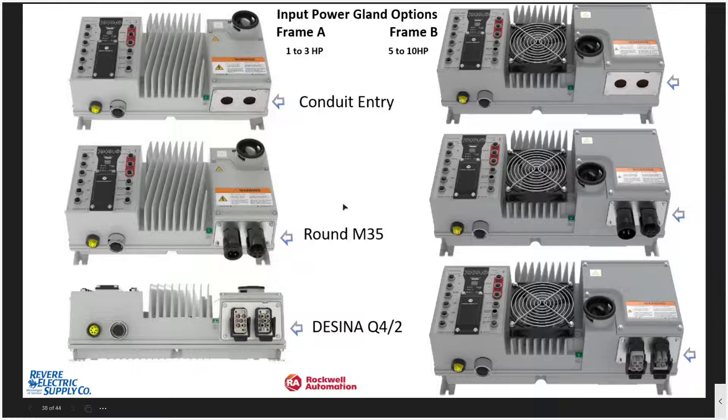There are different options for how main power enters the Armor PowerFlex, including standard conduit entry, M35 connectors, and the DS INA type rectangular connector. The most popular two in North America are conduit entry and the cable connectors, which give flexibility of mounting using cable trays versus seal-tight — it all depends on the environment and what the customer prefers.